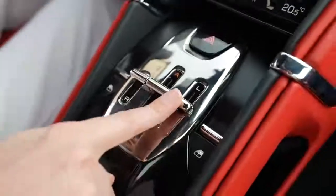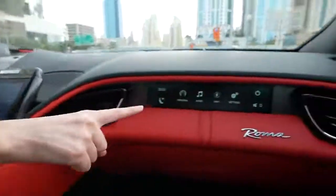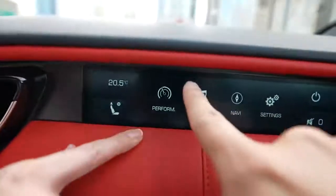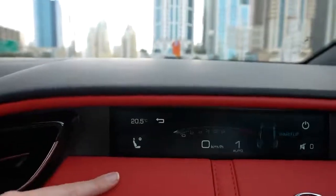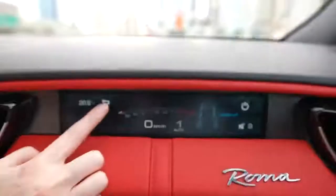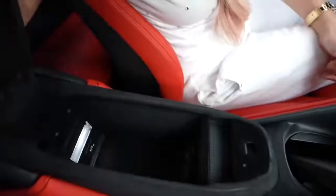Over here in front of the passenger you've got a passenger display — this is an optional extra, not standard. It's really cool and makes it super easy for the passenger to control the audio, see the revs, see the speed, and just have a bit of fun. Then there's a little storage in the middle, a USB port, and in the back you have two seats — if you can call them that.